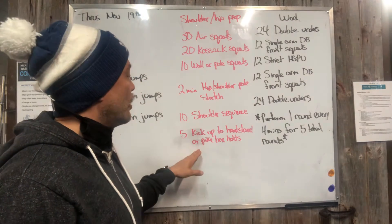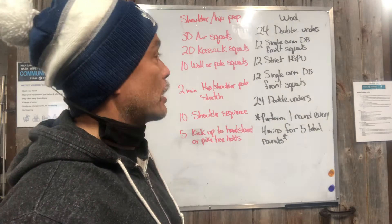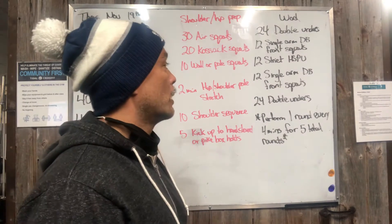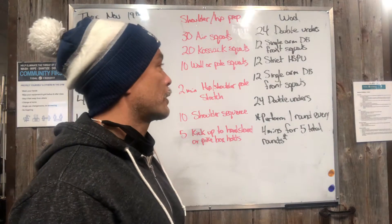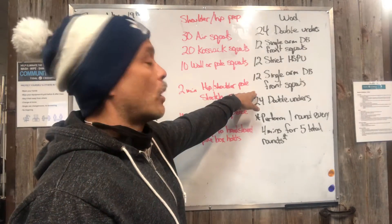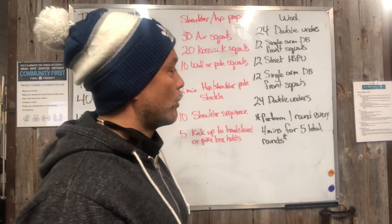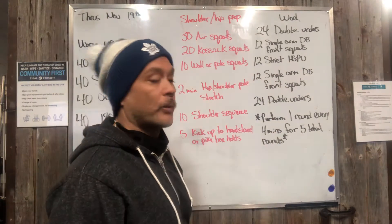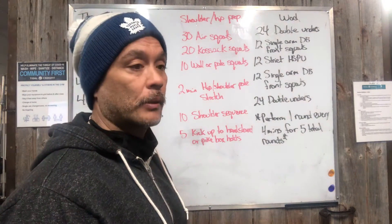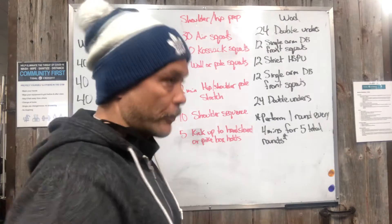Then 10 kick-ups to a handstand hold for three to five seconds, or pike box holds. Our workout of the day: 24 double unders, 12 single arm dumbbell front squats, 12 strict handstand push-ups, 12 single arm dumbbell front squats on the other arm — switching every time we do 12 — then 24 double unders. That's one complete round. We perform one round every four minutes for a total of five rounds.